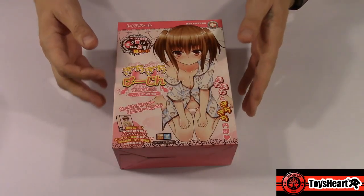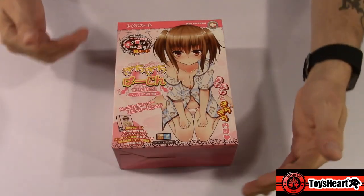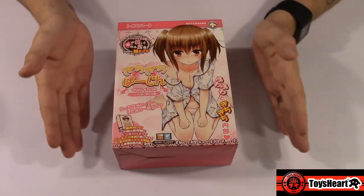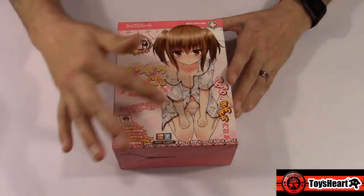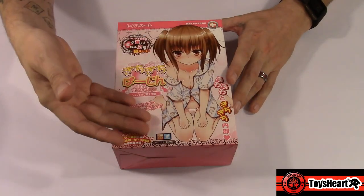The box art is your traditional Toys Hearts box art — very sexy, very seductive. You have a rather young-looking girl on the front, hence I guess where they got the name Tite Virgin. They kind of want to give you this illusion that you're having sex with a younger woman who is of age. Really nice packaging.